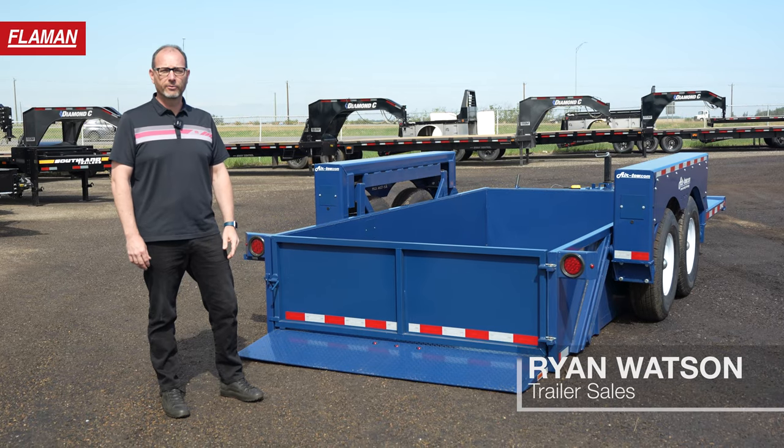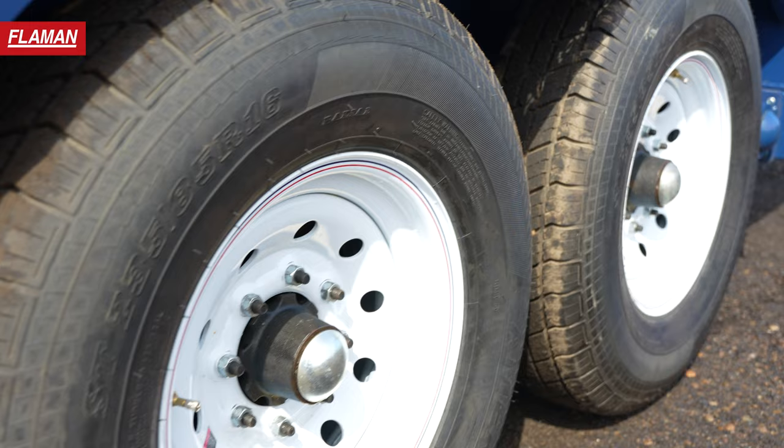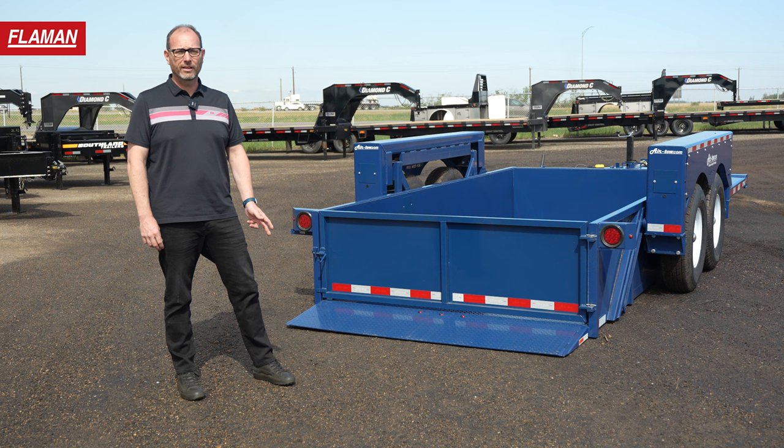Hi, it's Ryan from Flyman, and today we're going to go over the Airtow 14-12 UT. The Airtow Trailers provide you great solutions for loading low-angled equipment. If you have a sweeper, man lift, scissor lift, or anything like that to load, this trailer here will do it with ease.